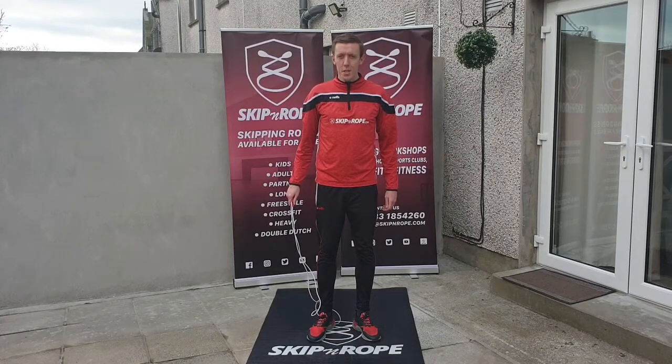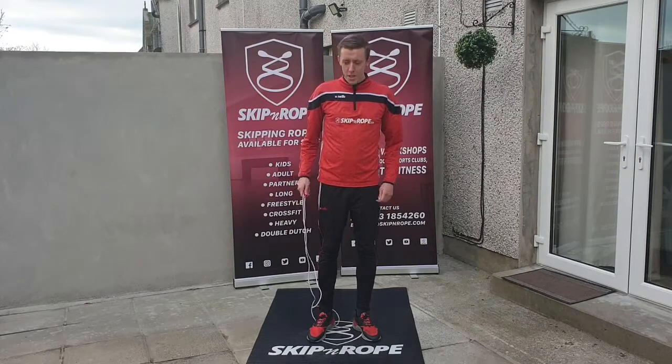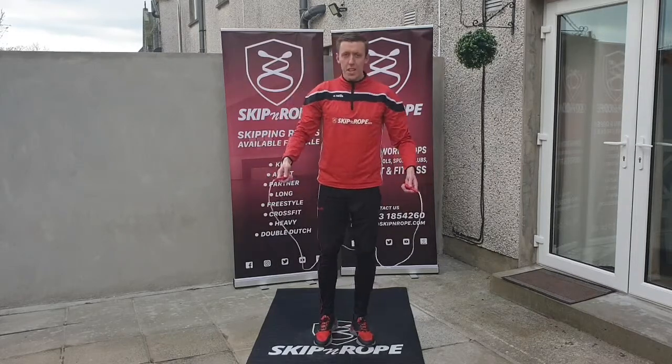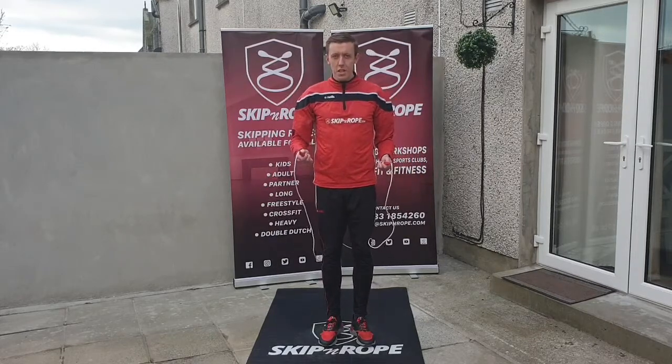Welcome back to this series of skipping videos in collaboration with the Waterford Sports Partnership and the Waterford Schools Completion Program. In today's video we are going to be doing one foot sides and the 360 degree turn.